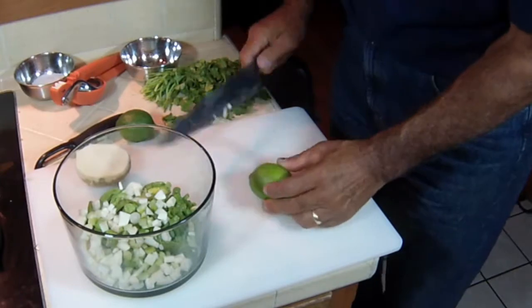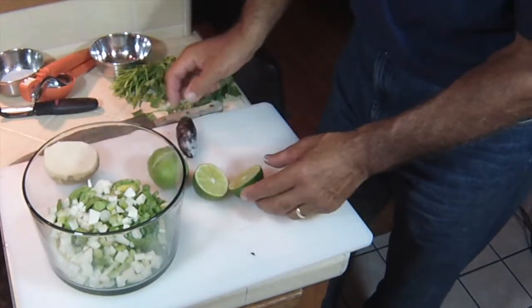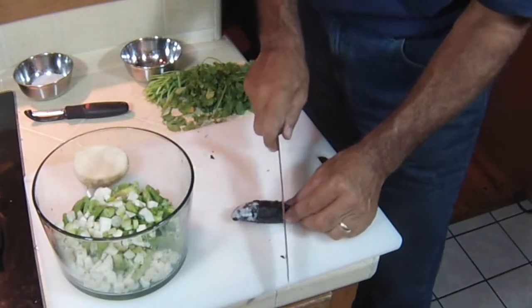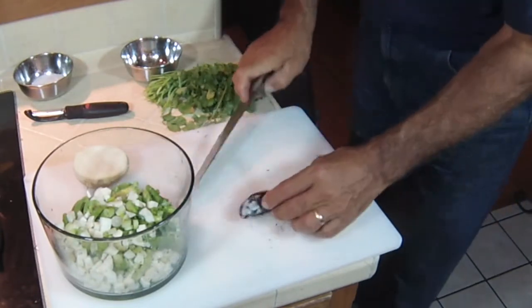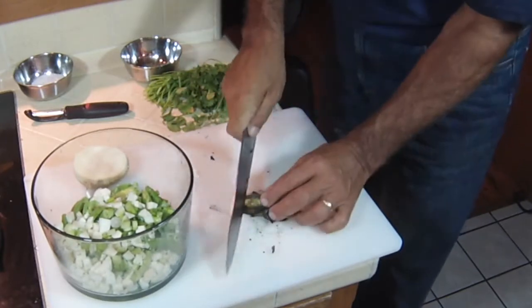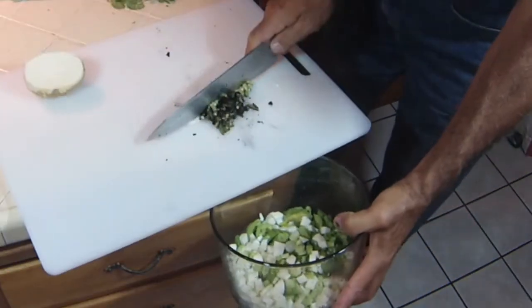I'm going to add two limes. My jalapeño is all blistered up and ready to go, so we'll keep that on standby. I'm going to take this jalapeño, cut off the very top — the stem — and the rest of it I'm going to give a fine dice. I wish you guys could smell it, it smells so good. This goes in here and will give us a nice little kick.